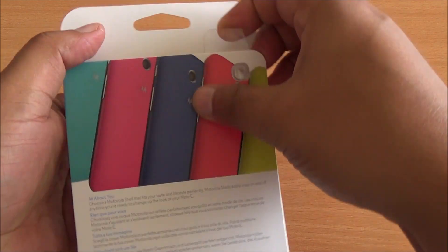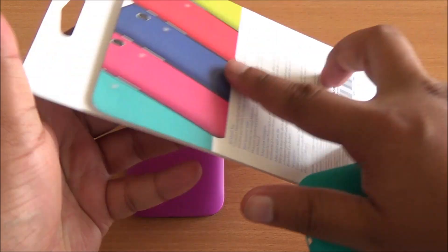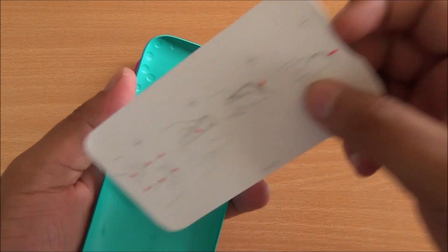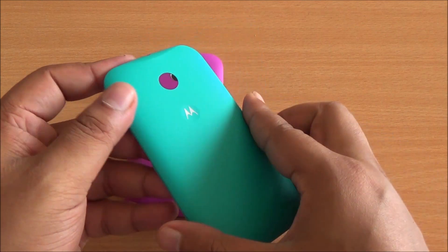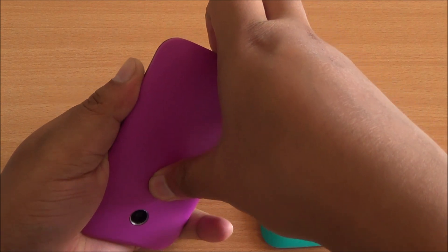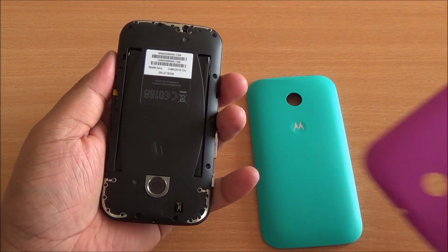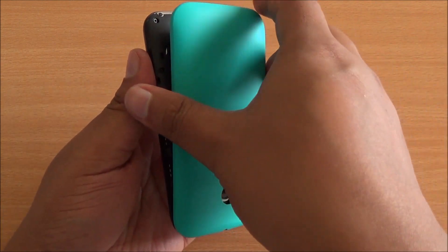Now here's the turquoise color — same packaging again, and you have instructions on how to open it. This truly looks really neat, again matte plastic here, feels good to hold. These seem the same as the Moto Shells for the Moto G, which we also unboxed.